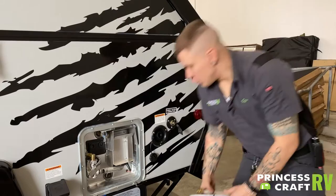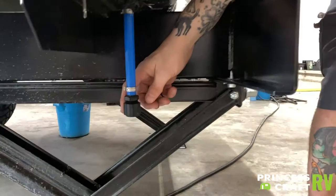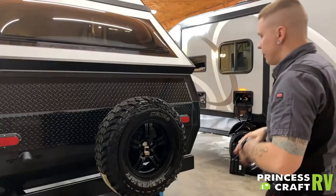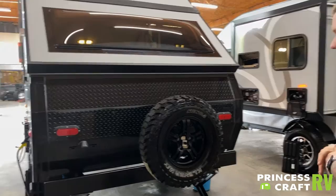To drain your freshwater tank — and you only need to drain it when you have introduced water into it — that drain is going to be right here on the side. Just unscrew this plug and that water will drain out; it's a gravity feed system. On the backside of the unit, we have your rear stabilizer jacks, a full-size spare with matching wheel, tail lights, license plate lights. Not much from a maintenance standpoint back here.